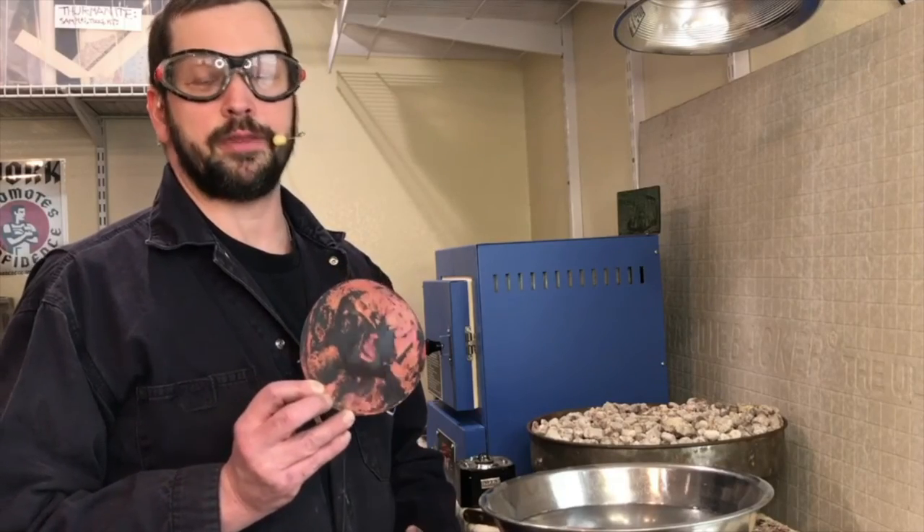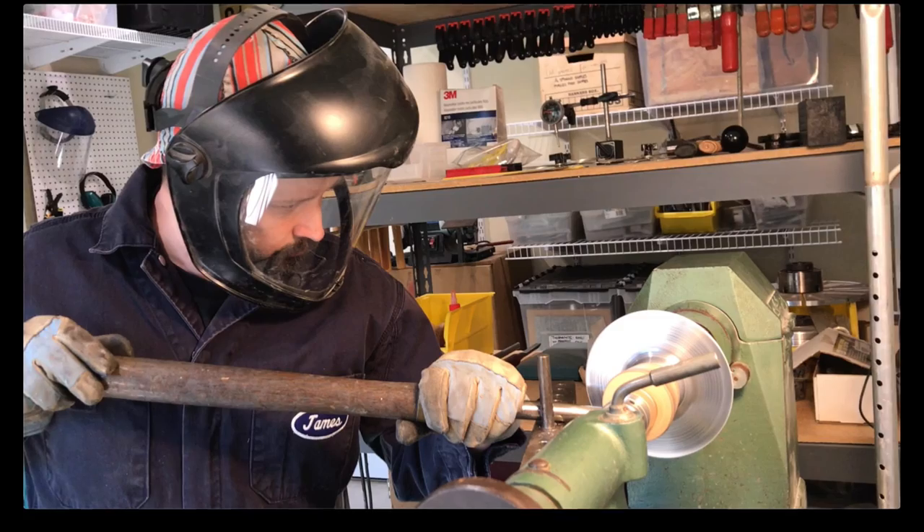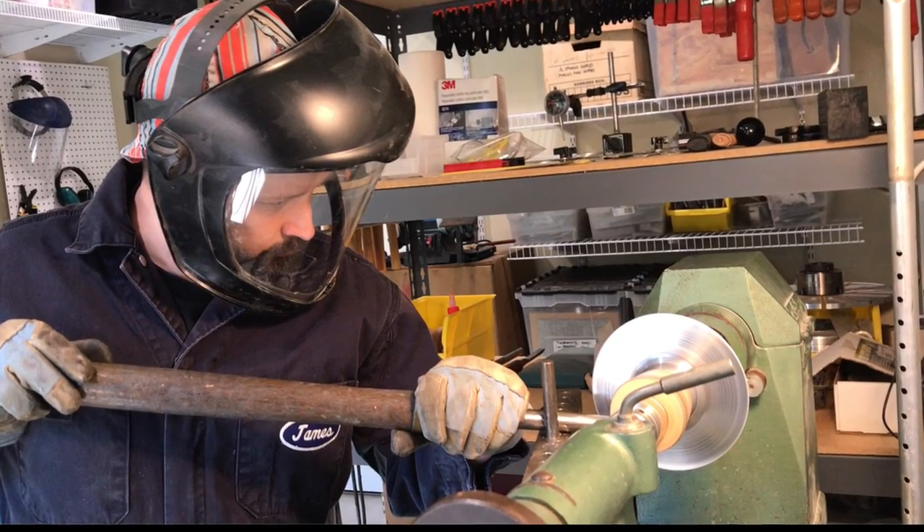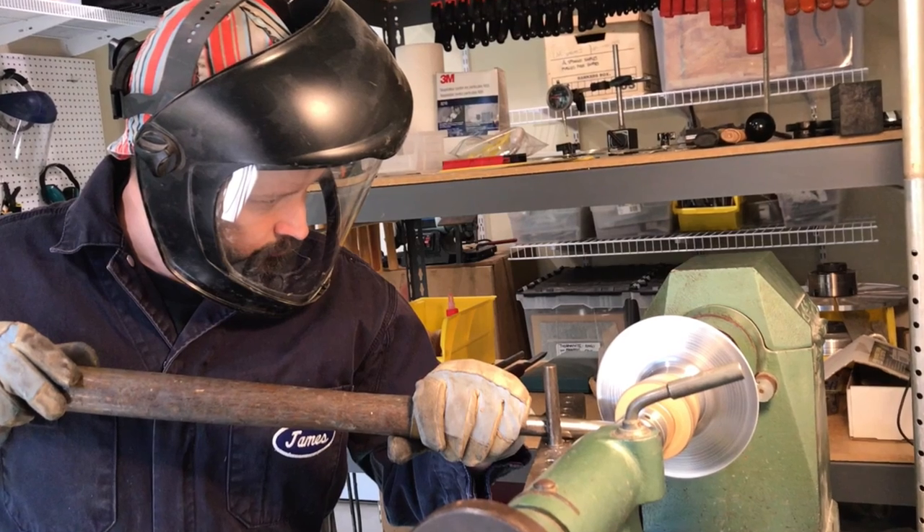So that's the basics of annealing and softening your metals in preparation to work with them. If you enjoyed this video please be sure to hit that subscribe button so you can hear from me when I post future videos. Thanks for stopping by!